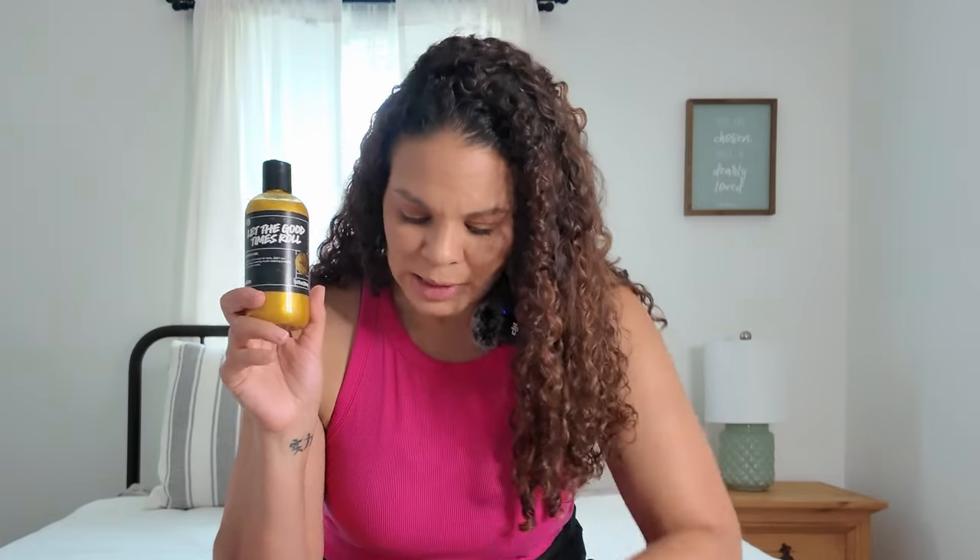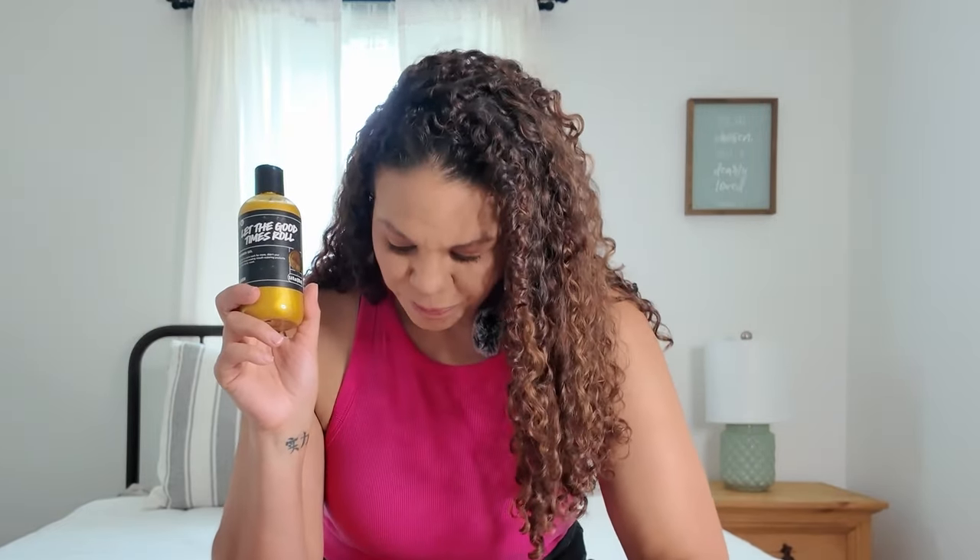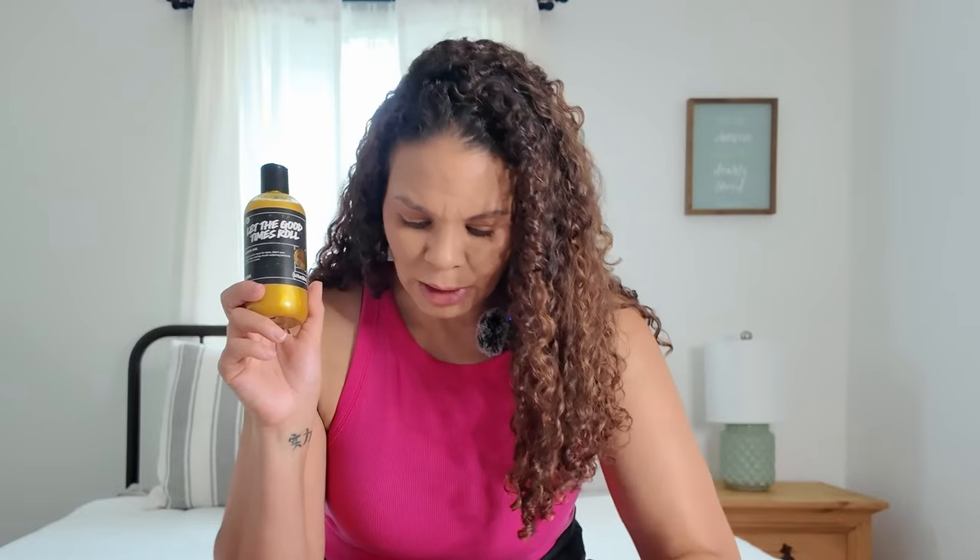I was so confused that I picked up my Let the Good Times Roll face cleanser to compare — and the face cleanser just smells like caramel popcorn, toffee-ish. I love how the shower gel transformed in use. I really, really like this product. I love getting this different perspective of the scent in the shower.